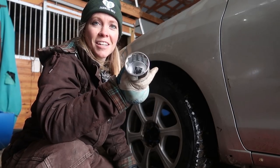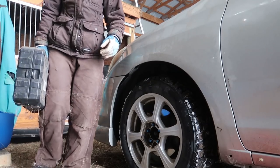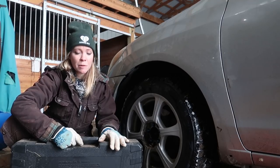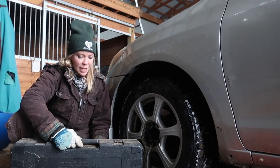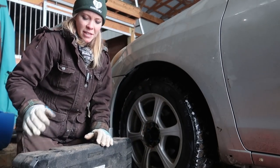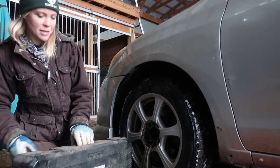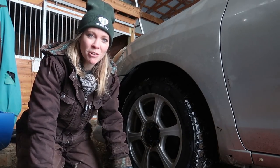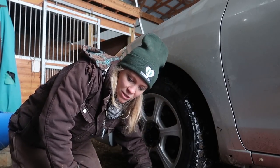You guys have been amazing at sending me tools - most stuff I would never think of getting. One of you - a subscriber named Michael who actually works on cars - got me this amazing giant socket set, which is what he uses.